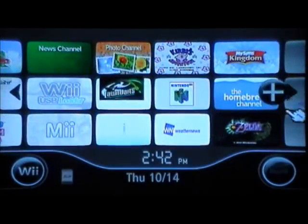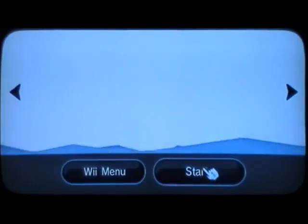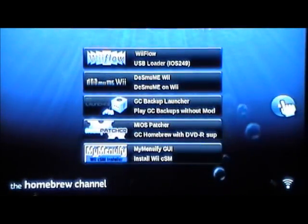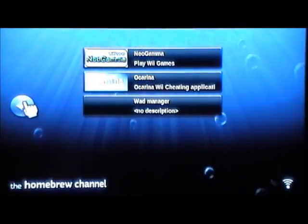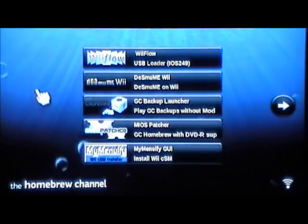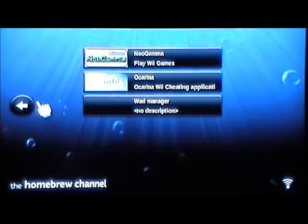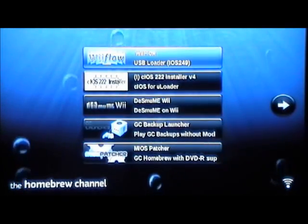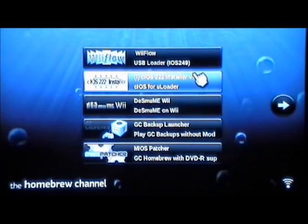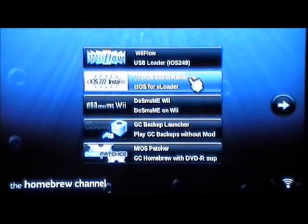First of all, you're going to go to the Homebrew Channel, which you're going to need for this tutorial like I said earlier. There we go — the Homebrew Channel located all my stuff on my SD card.